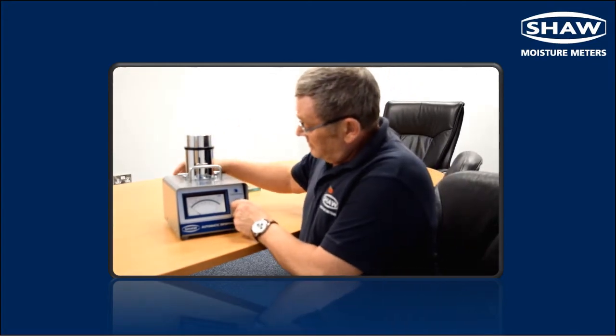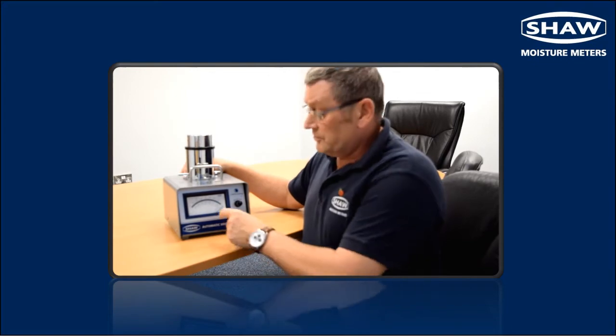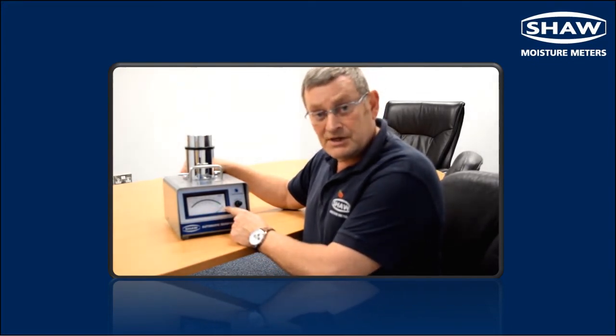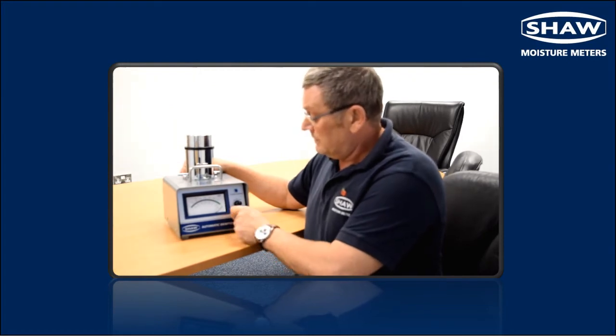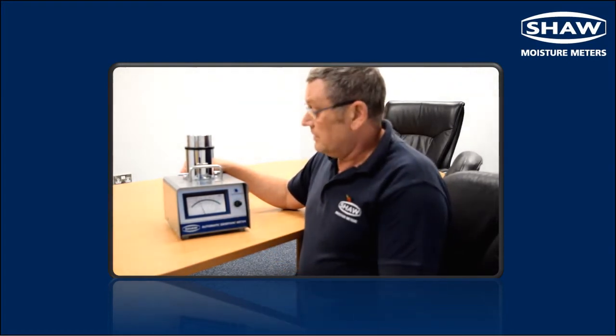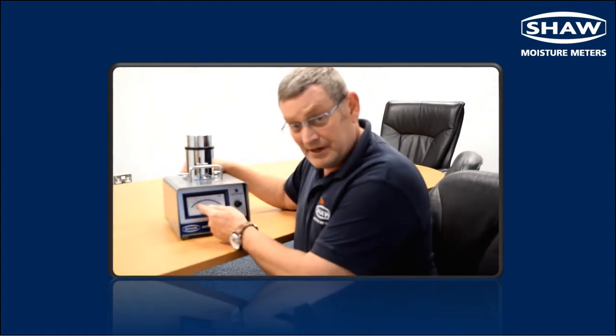To calibrate the instrument, first turn the switch to the battery position, making sure the instrument needle goes all the way over to the right hand side of the scale. Then turn the switch to the read position and you will see that the needle will go back to the left hand side of the scale.